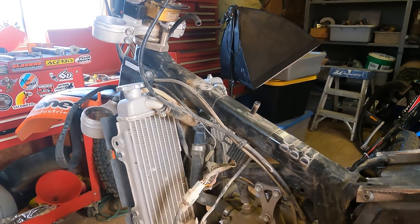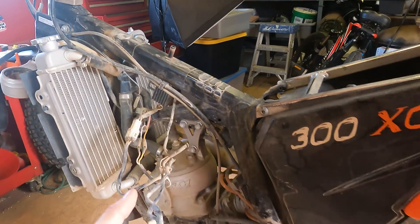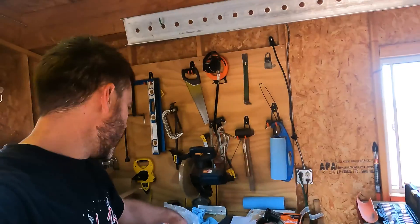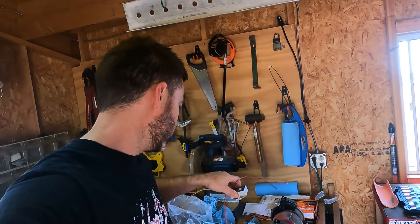I'm going to be removing all of this. This is a regulator rectifier that they use, and you could plug stock KTM stuff into this like a brake light and headlight. I bought this Trailtech regulator rectifier — this is a new part, it's high quality. Trailtech makes good stuff. This actually has a relay built in.